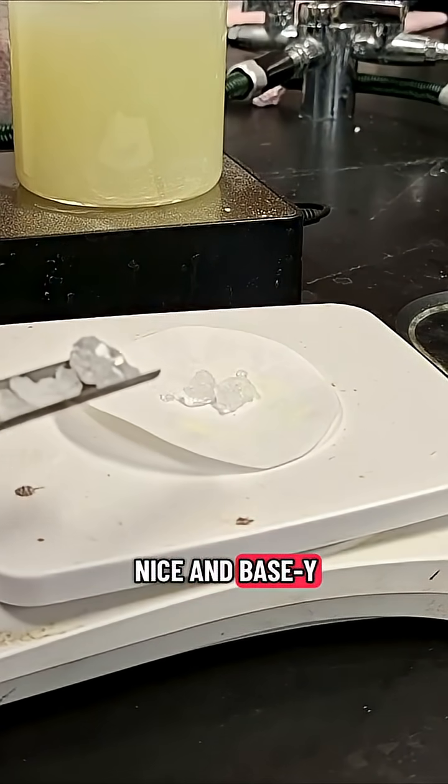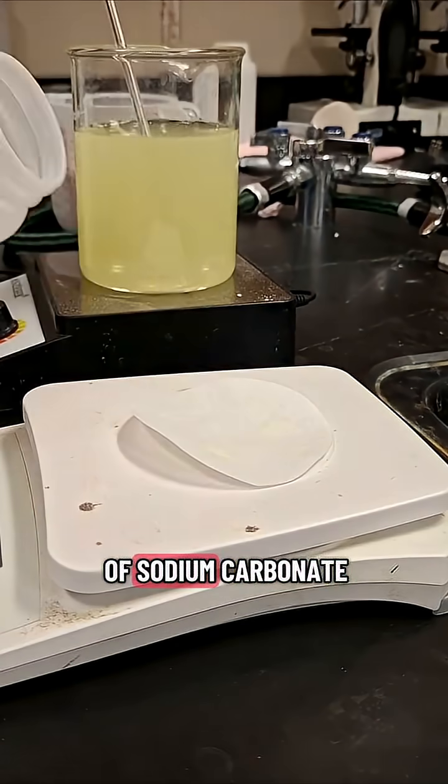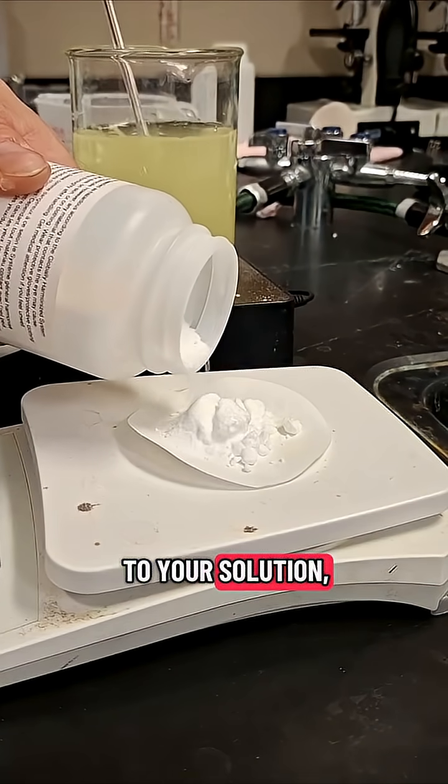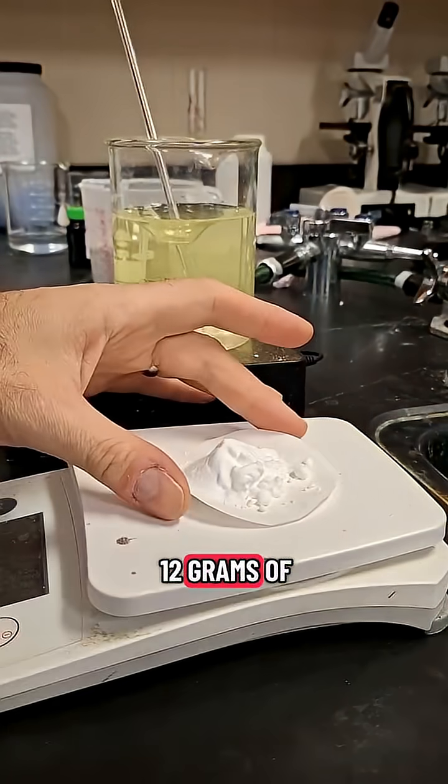Now we're going to get the solution nice and basic to get the luminol to really dissolve. Next, you're going to mass out 2 grams of sodium carbonate and add that to your solution, still under vigorous stirring, of course. Now you'll mass out 12 grams of sodium bicarbonate.